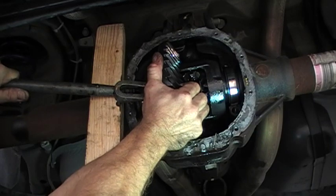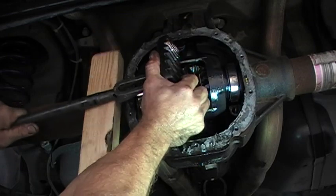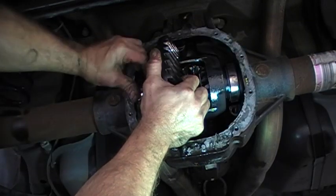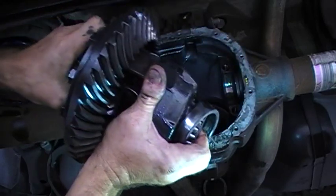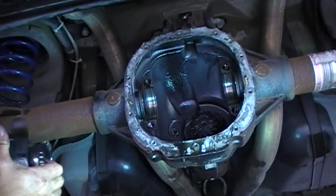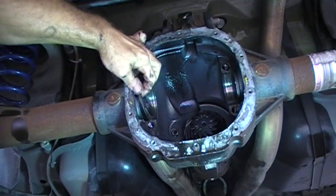Just give it a little pry and make sure you keep these bearing caps with their respective sides. Here we go — we're out. Keep the bearing caps on the end; there will be some shims coming out also. We'll just keep the bearings with the carrier. Set it down, and keep those caps with their sides. We've got our carrier shims in here.